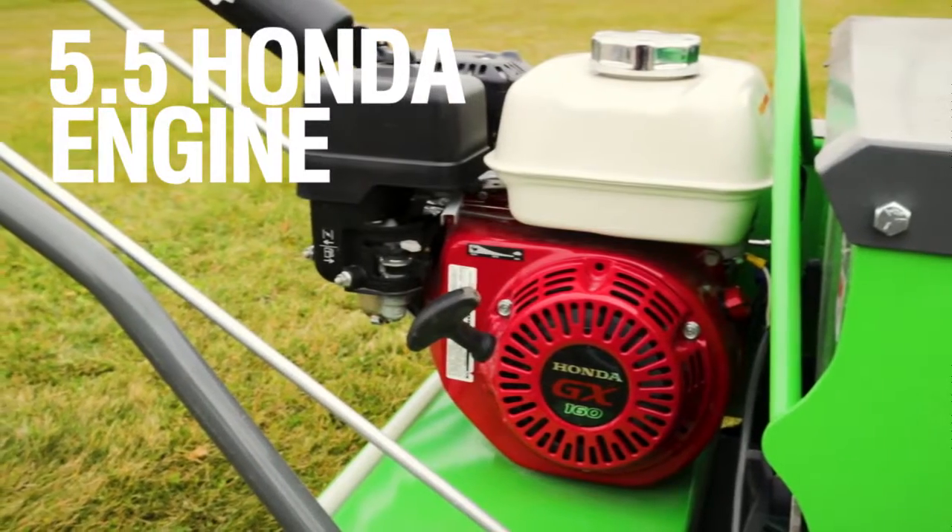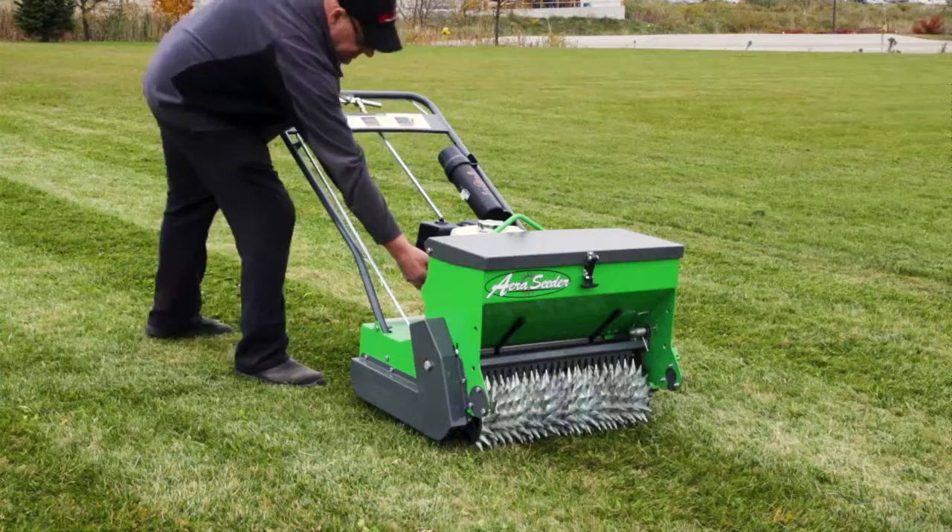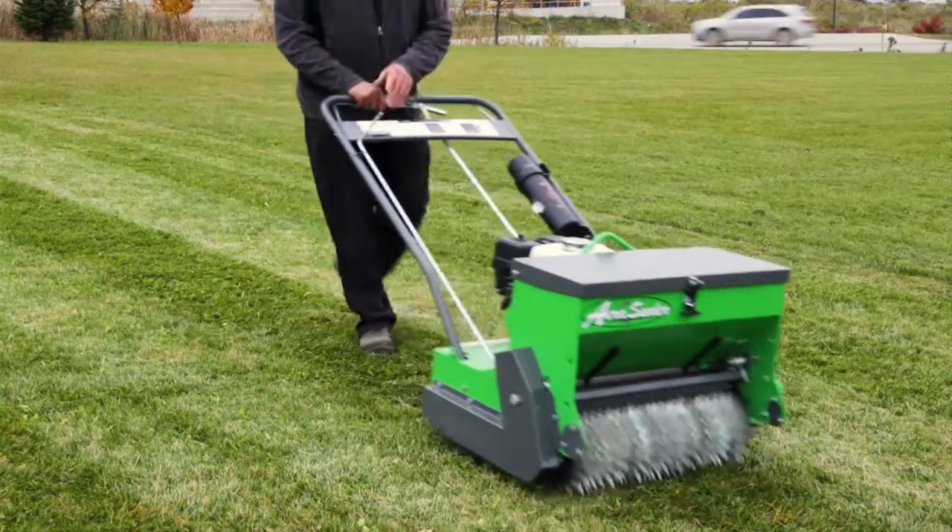Powered by a reliable 5.5-horsepower Honda engine, the unit is completely user-friendly for even the most novice of machinery operators.